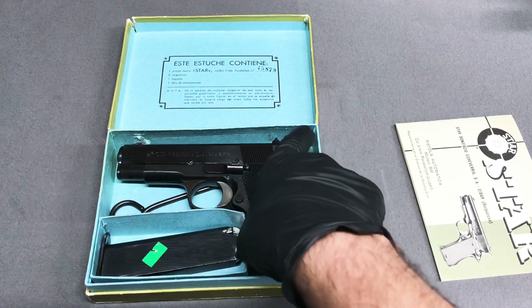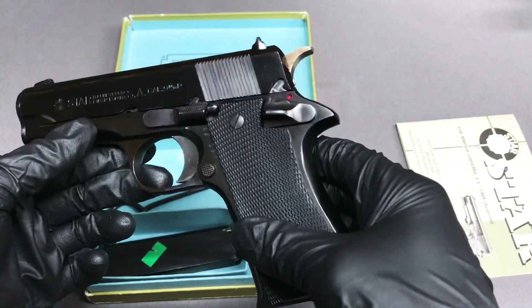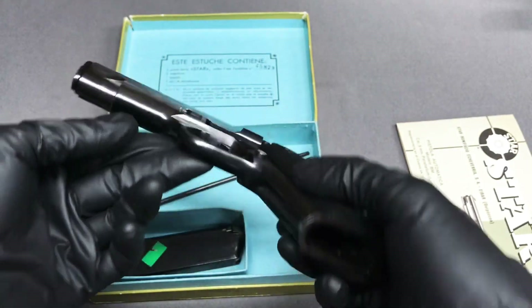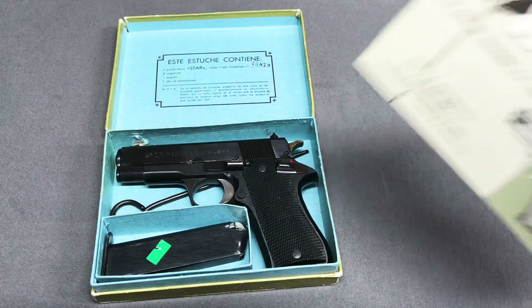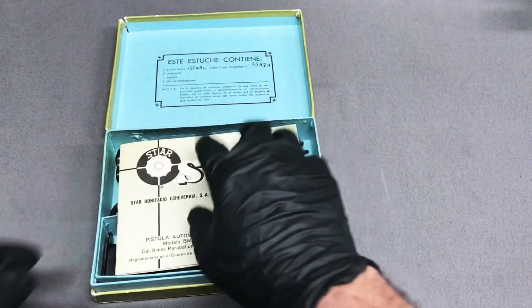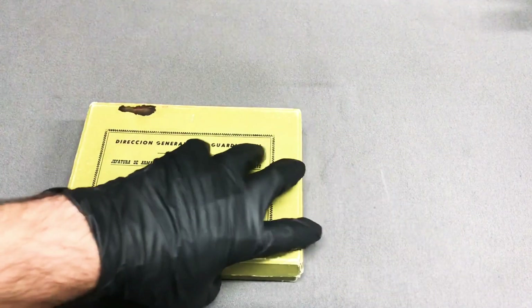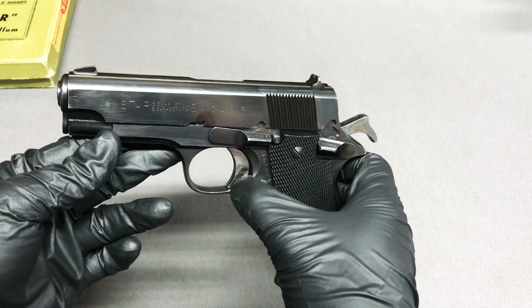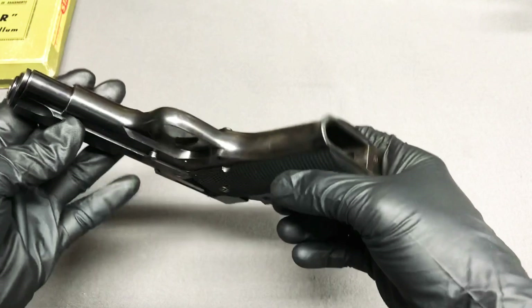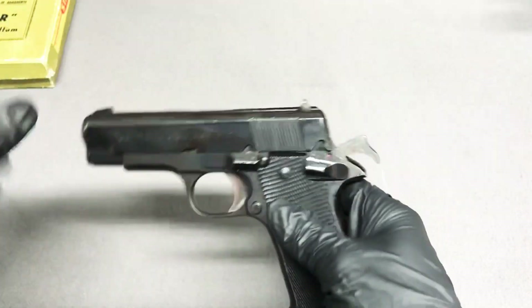These firearms are easy to shoot with mild recoil. You can see this particular BM has very nice bluing on it. The reason I have two is because I bought this one first and it came in such nice condition that I almost felt bad shooting it. They're such an affordable price that I went ahead and bought a second one. The second one is still a great pistol, just a little more wear around the trigger and on the front and back strap — which is perfectly fine, I shoot the daylights out of it.